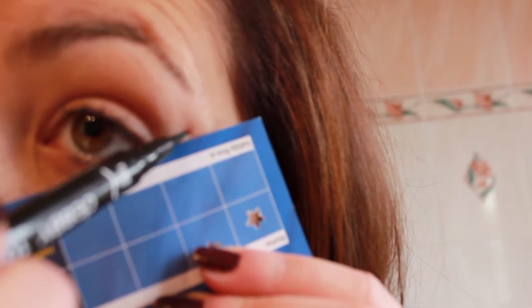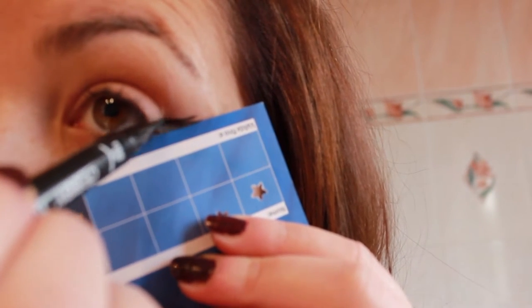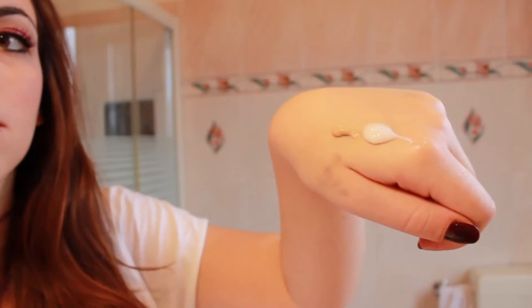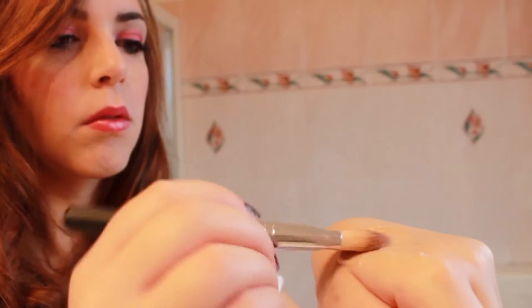If you want to draw a perfect wing for your eyeliner, put tape or a card under your eye and draw along it. To create a BB cream, use your normal foundation mixed with your face cream.